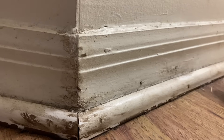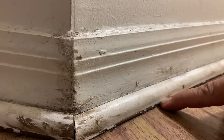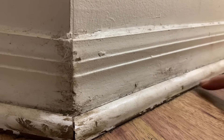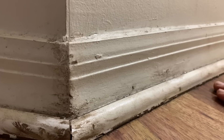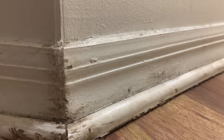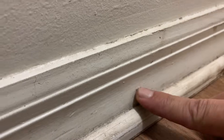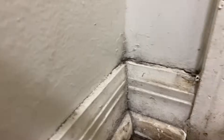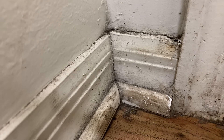It looks like they took brown caulk and tried to seal the gap between the floor and the base shoe — there's no need for that. They did it on top of the finished paint, which just made a brown mess on top of the baseboard. Moving on down, there are more boo-boos, more nails sticking out, nail holes that need to be filled. Down in this corner, the caulk is all cracked out, it's dirty.